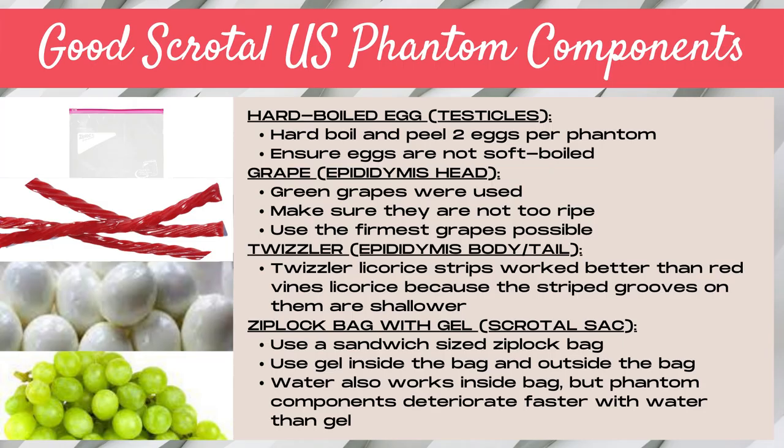First, let's talk about the components that worked well for a scrotal ultrasound homemade phantom. We used hard-boiled eggs for the testicles. We hard-boiled the eggs and peeled them, and used two eggs per phantom. The key was ensuring that the eggs were not soft-boiled because they needed to be firm to withstand firm transducer pressure.